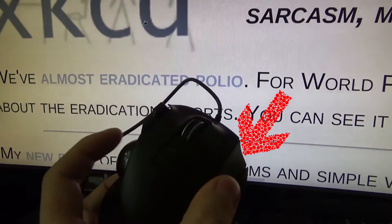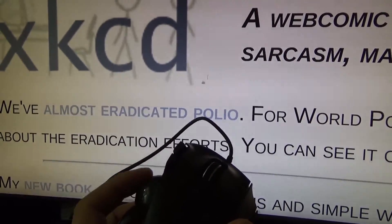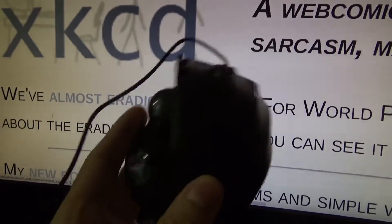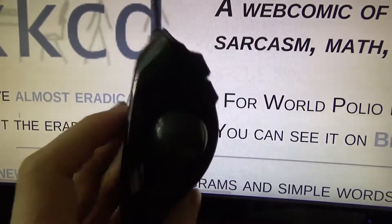So then we have this button here and this one slows down the movement — without button, with button. So all buttons work. I don't know if you can reconfigure them but I don't care, I want the defaults.